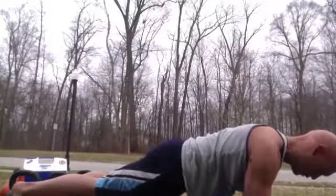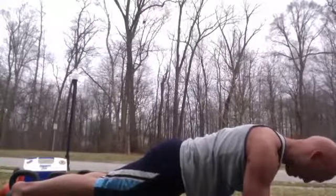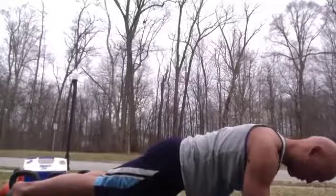This workout only has three exercises, and the goal is to get through it as many times as you can. We're doing two rounds of it.